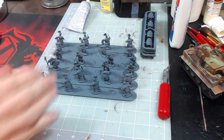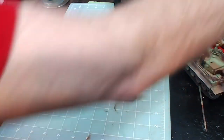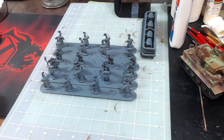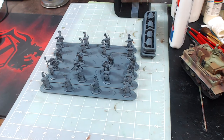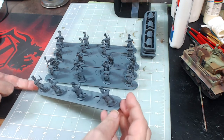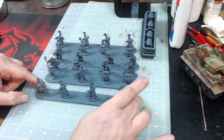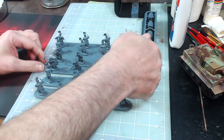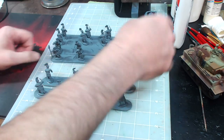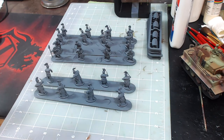Alright guys, I'm back. I've gone ahead and primed these. Funny story — I used a primer that when I was spraying it was exactly the same color as the sprues, so I couldn't tell what was primed and what wasn't. But I pretty much made sure everything was covered and good to go. I'm going to pull these up so you can take a look at them individually before we end this video. I'm keeping the shields separate because I'm going to do those separately from the bodies.